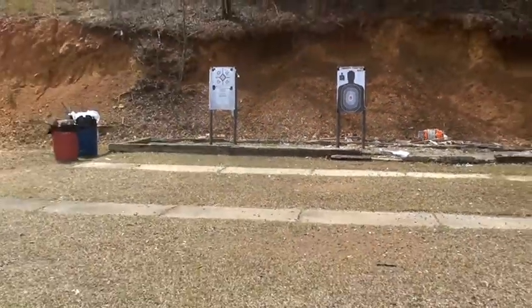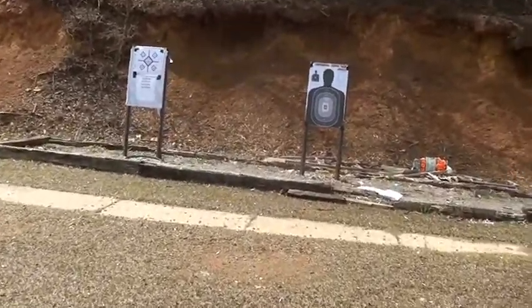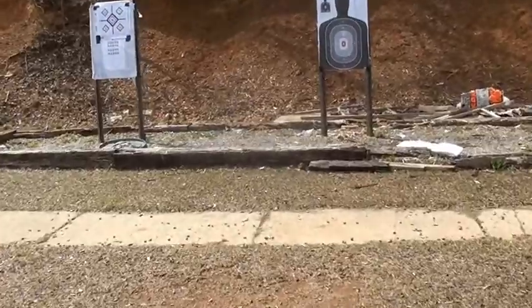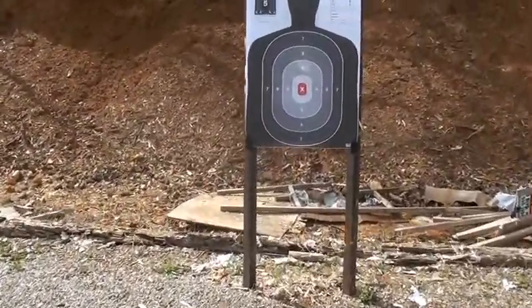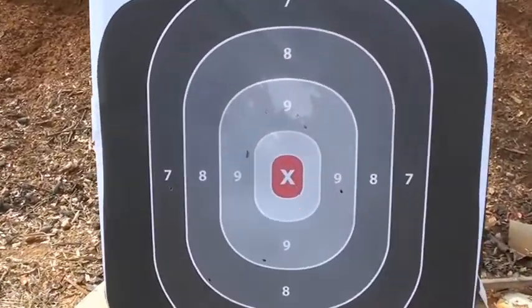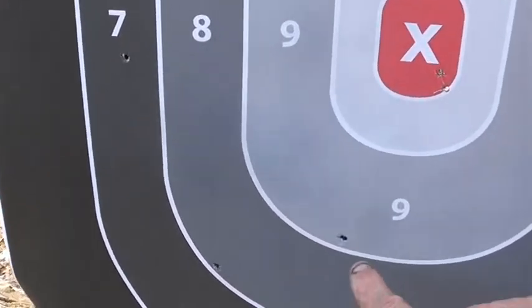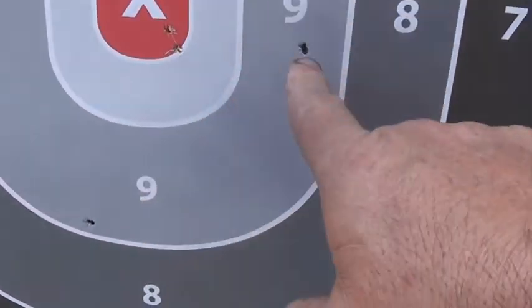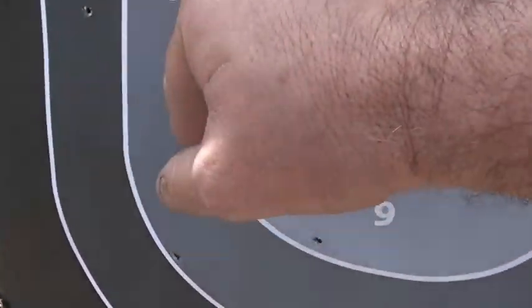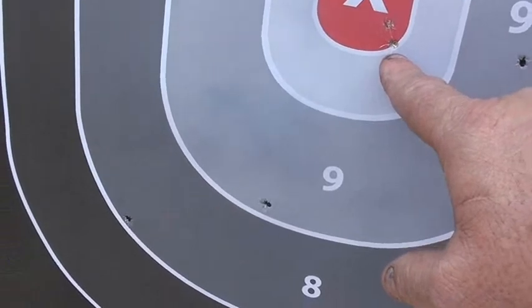Okay, I didn't do so well. One, two, three, four, five, six, seven, eight, nine — one two, that one went sideways — one, two, three, four, five, six, seven, eight, ten. That's the full magazine on target.